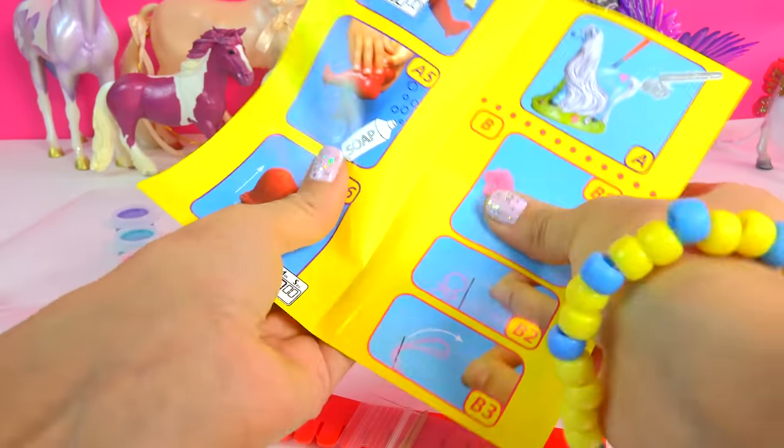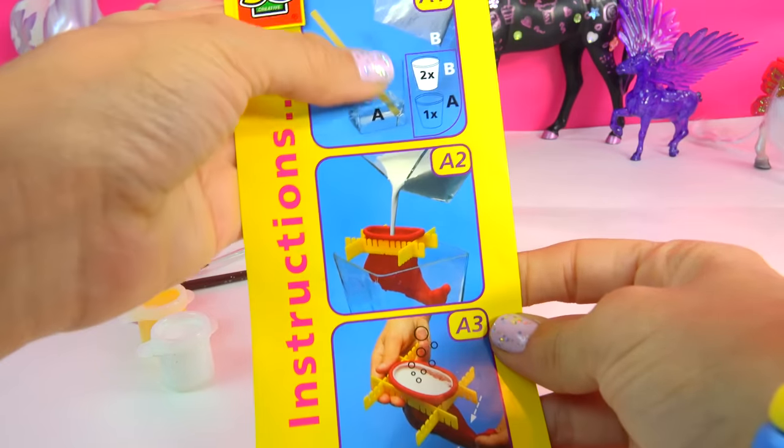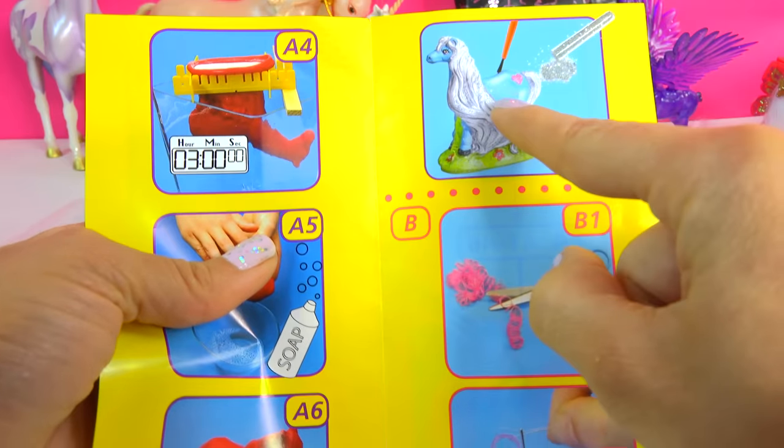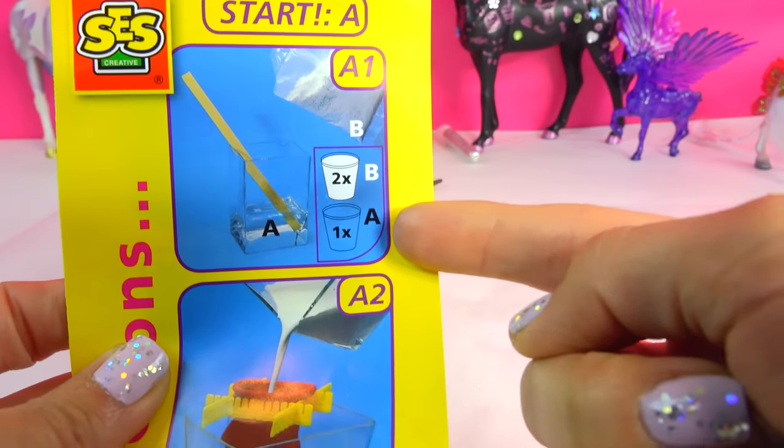It looks like Pinky Pie hair! Alright, so let me check out the instructions here. The instructions say to make the blue pony first, then make the pink one. Alright, so I'm gonna do my two-to-one ratio, so I'm gonna get half a cup of powder.